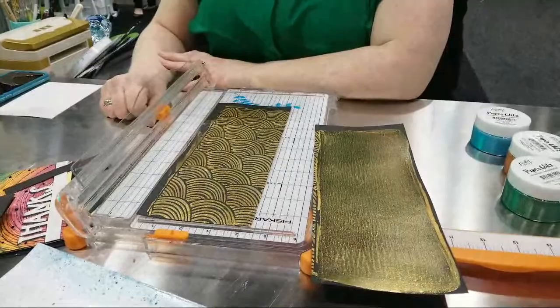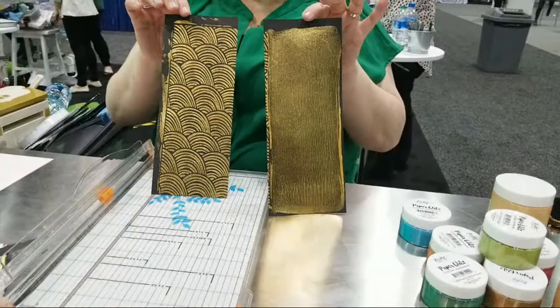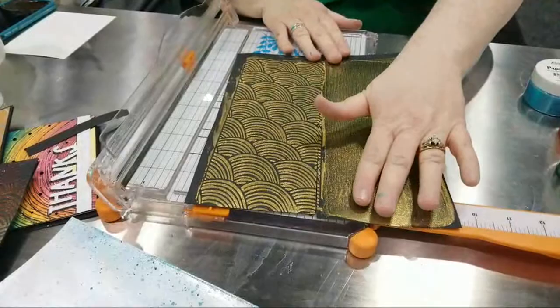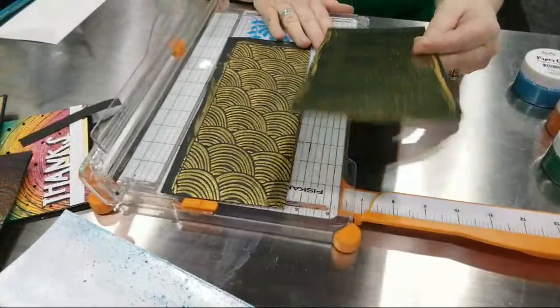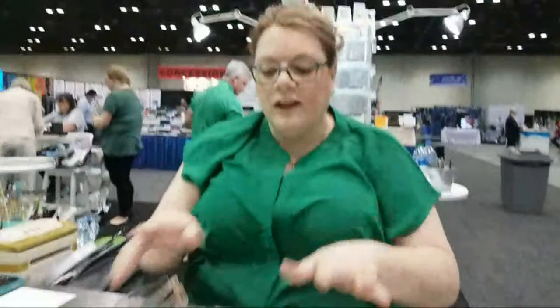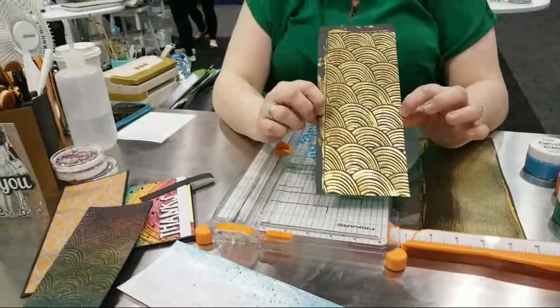My husband did this whole sheet — that is gorgeous. We have a rainbow slimline stencil, and the other half was empty, so I said just fill up the other side. I like to keep pages like this dried and stuck in my scrap drawer, so when I'm ready to die-cut something I already have them ready.